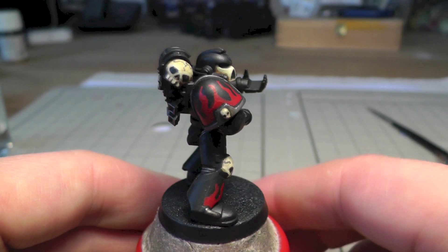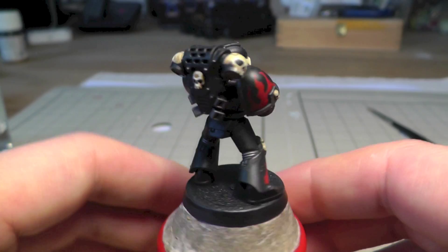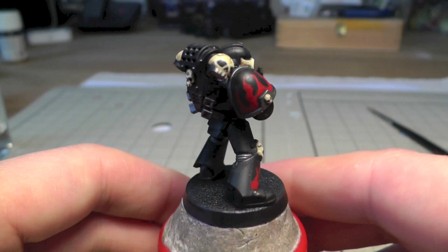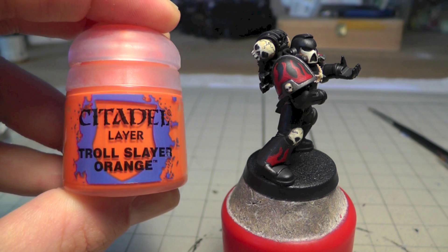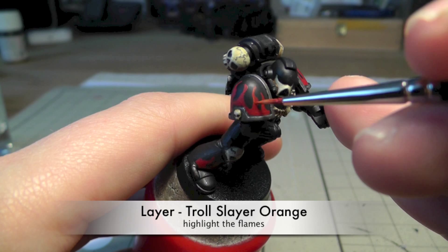Here's how it looks — I've painted both shoulder pads and just one of the legs, because on the other side there's a purity seal and I thought there would be too much visual overload. Next is highlighting the flames with Trollslayer Orange. I highlighted roughly the top half of each flame.